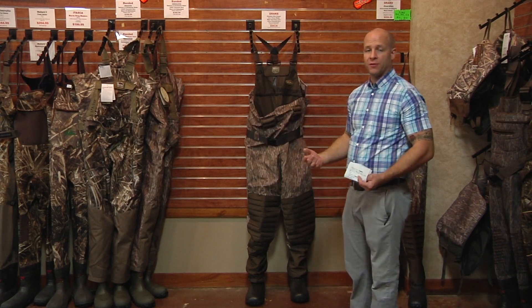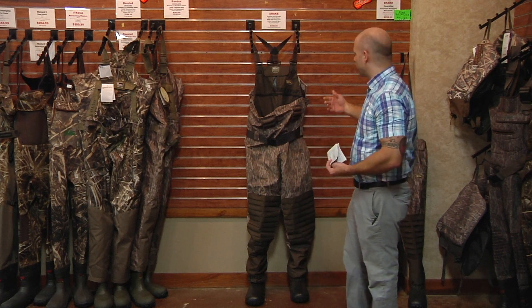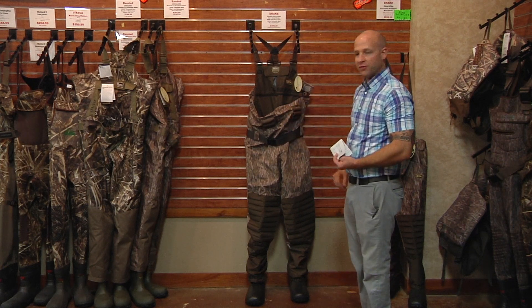As we all know, waders have a tendency to leak. This is caused by the holes made by the needle when the insulation is sewn in. However, since these waders have removable insulation, it takes out the need for a sewn-in insulation process.